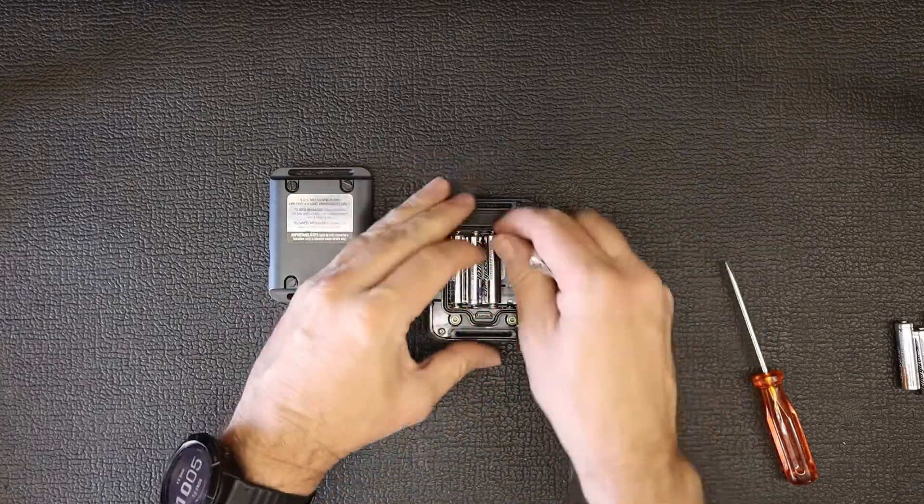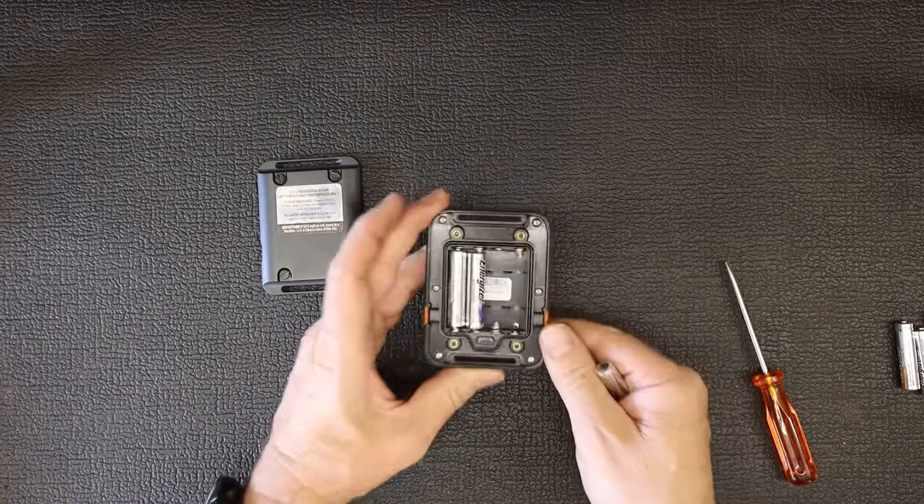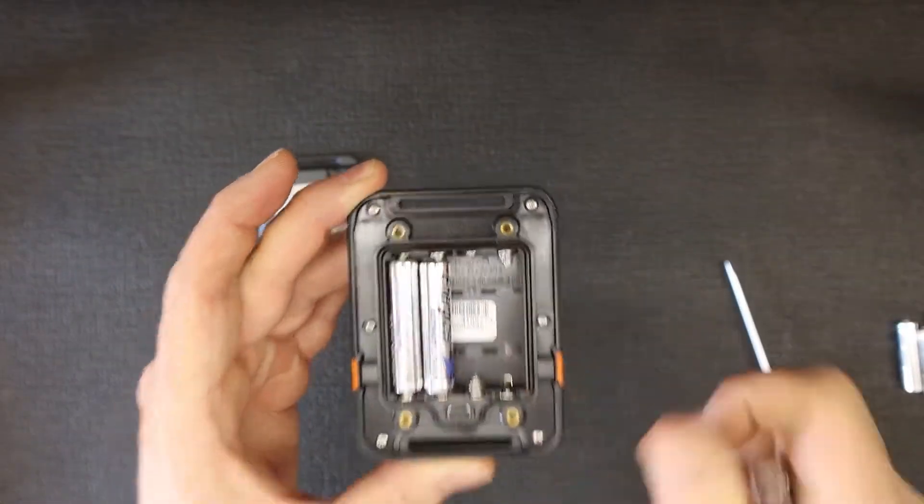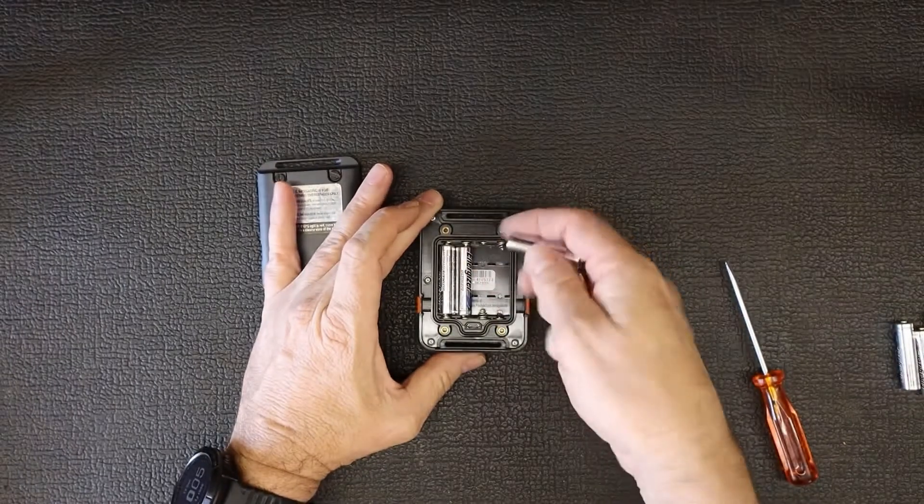On the inside you'll also see little grooves that the batteries slot into, so the batteries line up nicely with those.